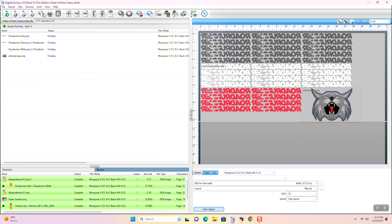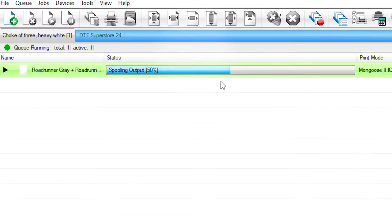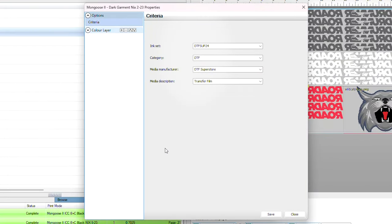Then we send the file to print. Depending on the printer you're using, this may start printing as soon as the job spools. But in the case of most DTF printers, it exports a file specific to the printer that you then load into the printer's control software.